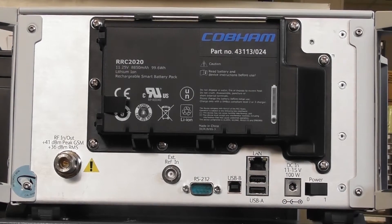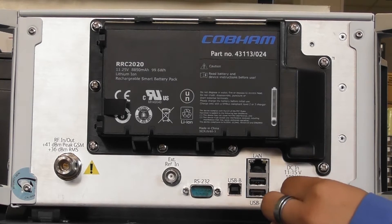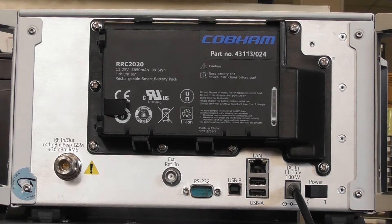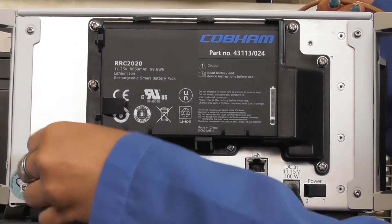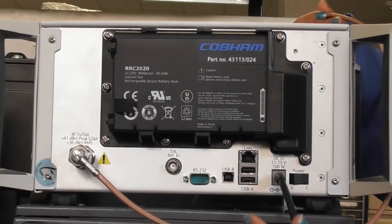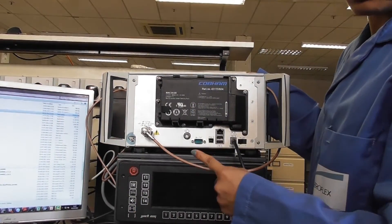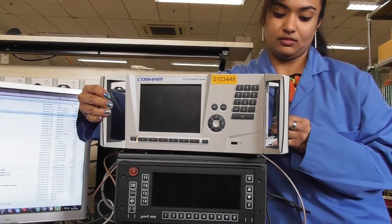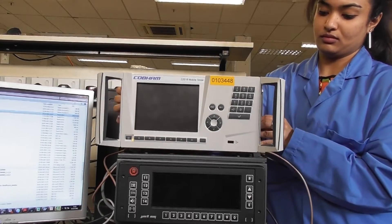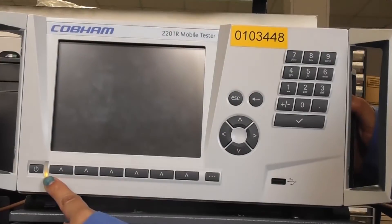To start with the connections, we can plug in the power supply. We can connect the N type connector. This N type connector is connected to the RF of the UE. This is connected to the UE. The orange light indicates that this is connected to the power supply.